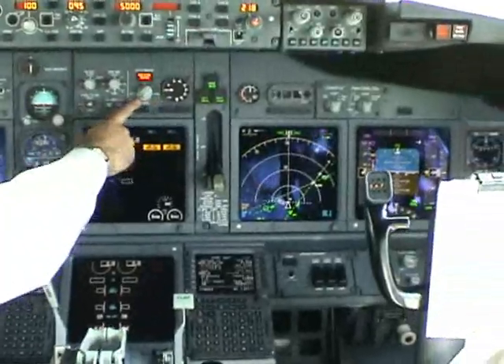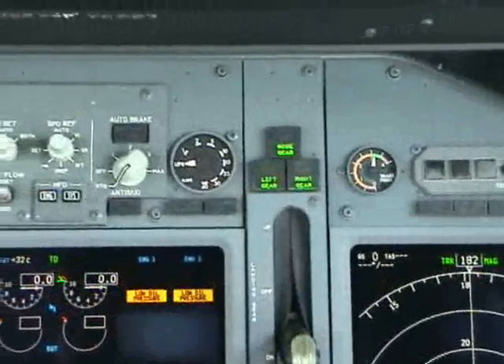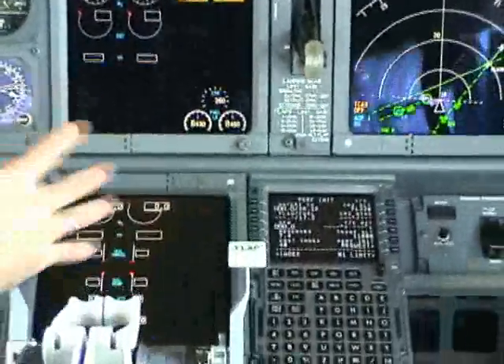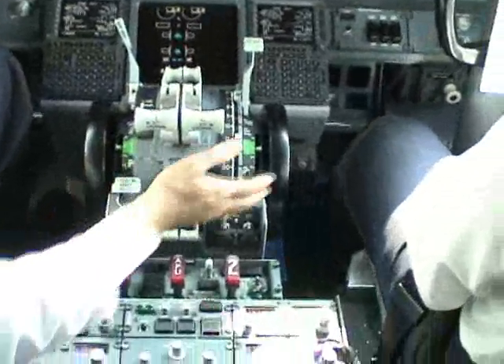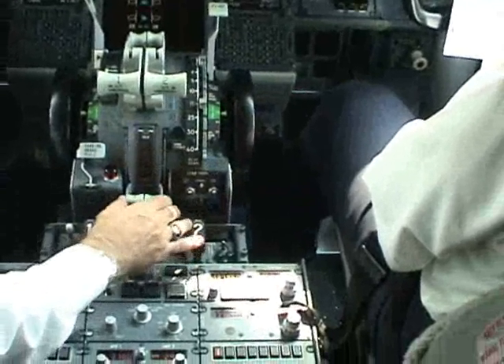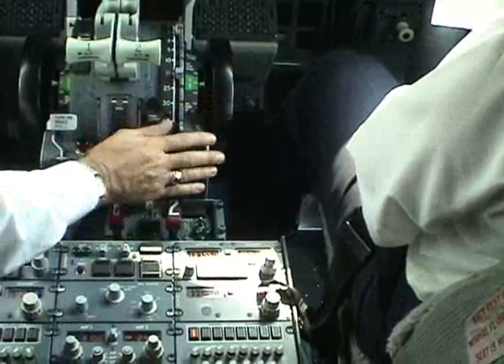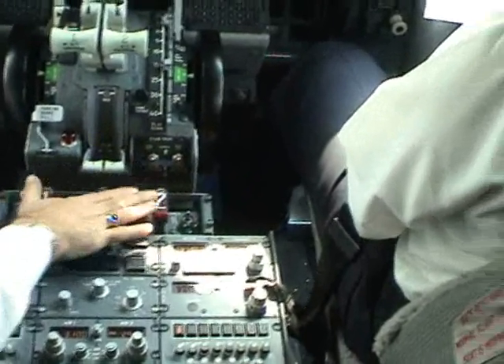Then engine instruments. We set auto brake. Check engine instruments. We already filled up the CDUs, speed brake, flap lever, thrust lever, check if you need to set power, parking brakes and the starter, start levers, cutoff, fire switches.